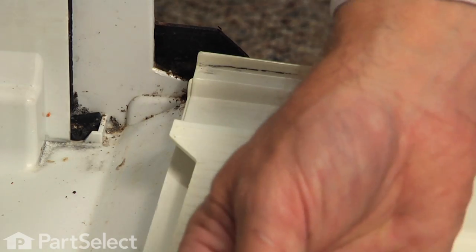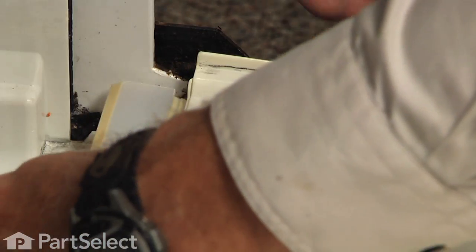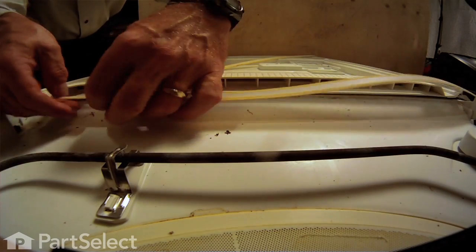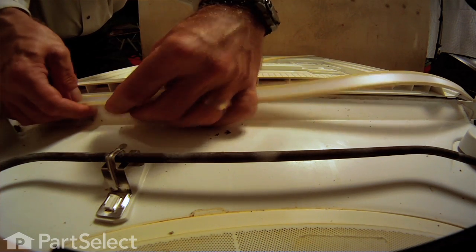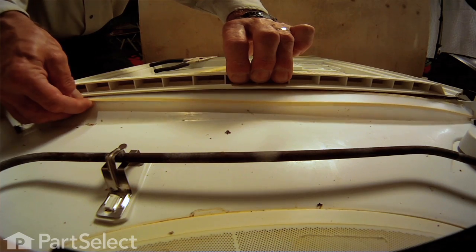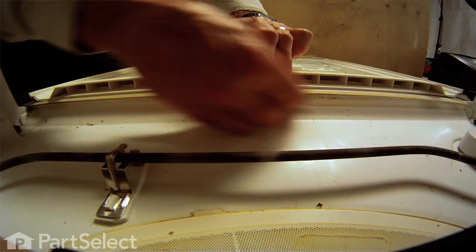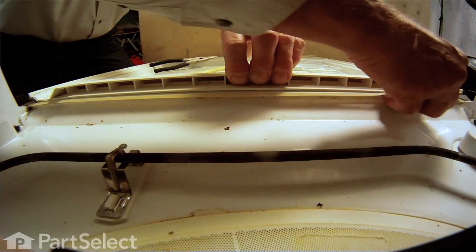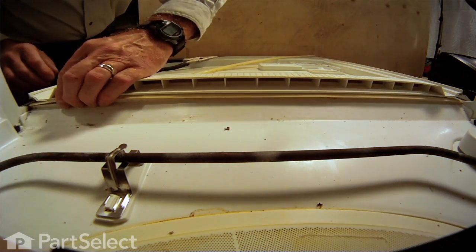Now that we've cleaned that groove out, as we go to put the new gasket in, we'll start with the end that has the notch on it. You may need to pull up on that inner door panel enough to make your fit a little easier. Once we've got that notch in position, we can just work our way along the length of the gasket. We have it pressed firmly into position and it should be even all the way across the bottom of that inner door panel.